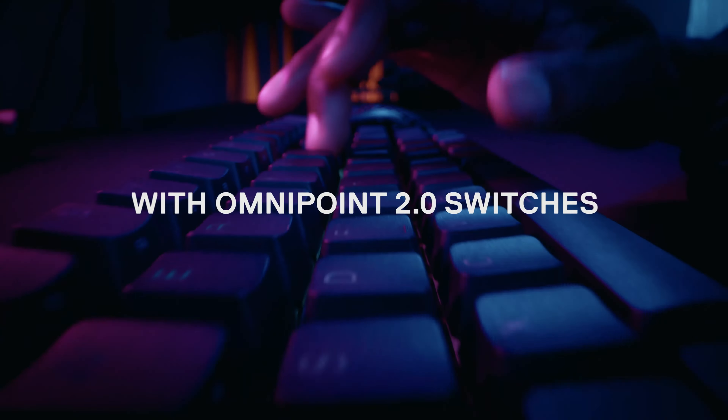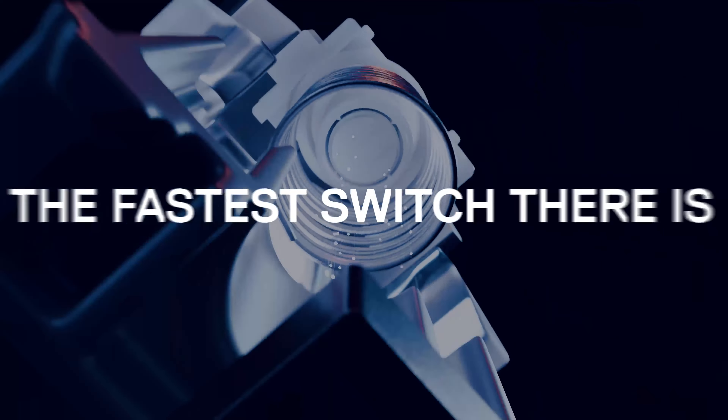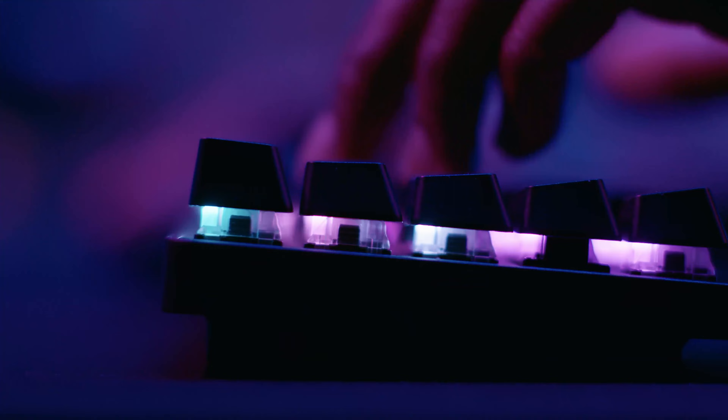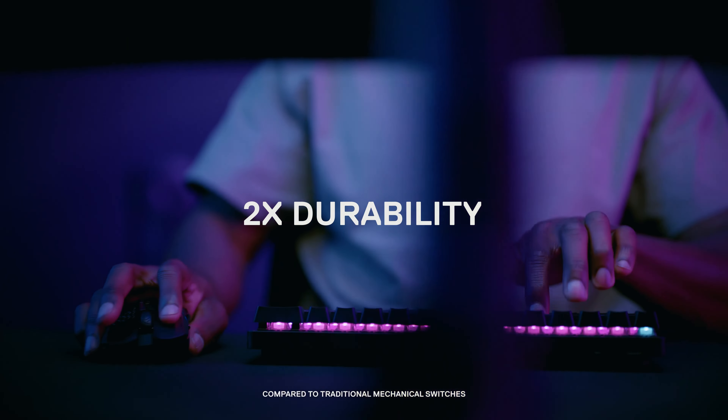Always on point with Omnipoint 2.0 switches — the fastest switch there is. 10 times faster actuation, 11 times faster response, and 2 times durability.